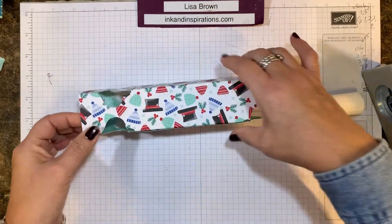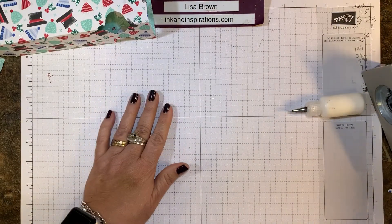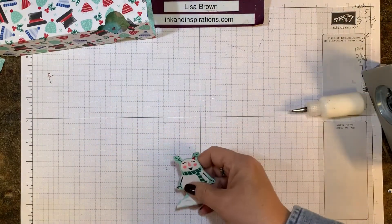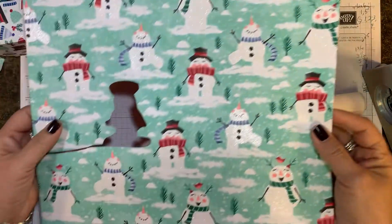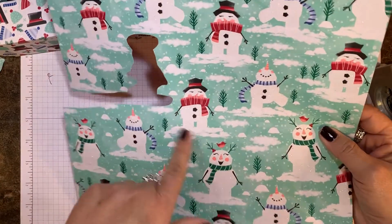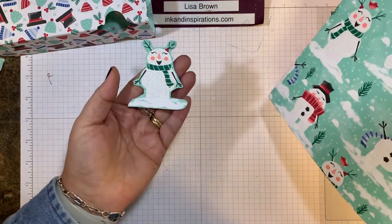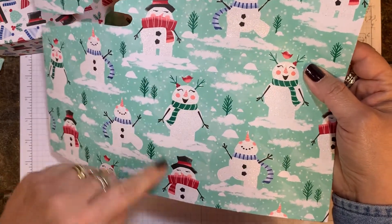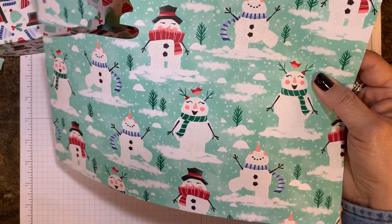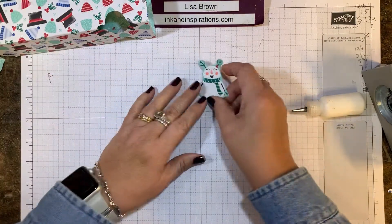Let me set that aside to dry and show you the embellishment. I decided to take one of these precious snowmen from the designer paper and fussy cut it out. I didn't put the little bird on, but you certainly could. If you wanted to die cut one with an oval that would work as well, but this fussy cutting was pretty quick for me.